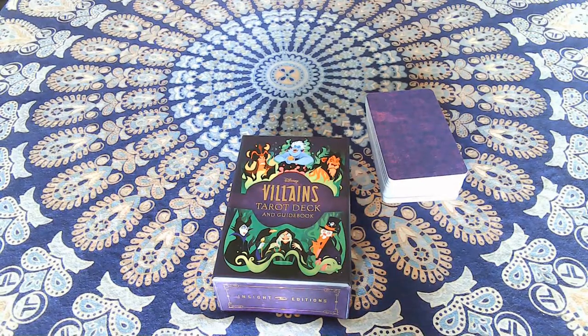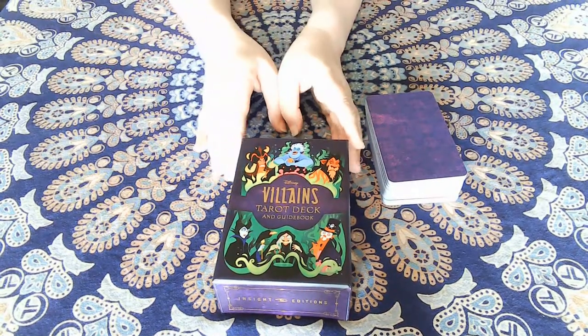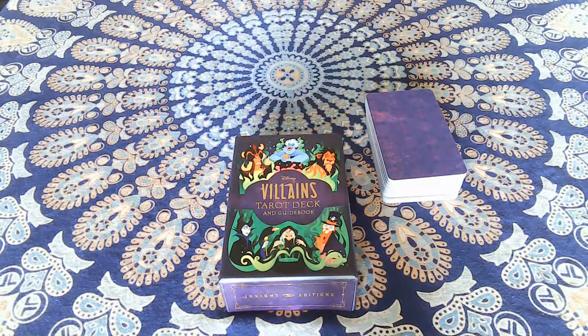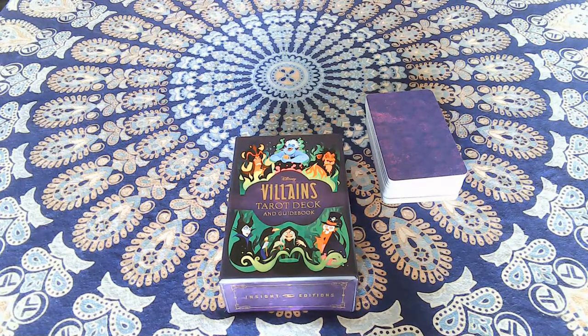Hello all, I wanted to take some time and show you guys how to play what some people call Solitarot. It's basically a version of solitaire using a tarot deck. It's based off a type of solitaire called Four Aces, or Aces Up. We're going to modify it slightly for tarot because the traditional version uses the four suits of a pack of playing cards, but in this case we have the four suits of the minors and then the majors count as the fifth suit.